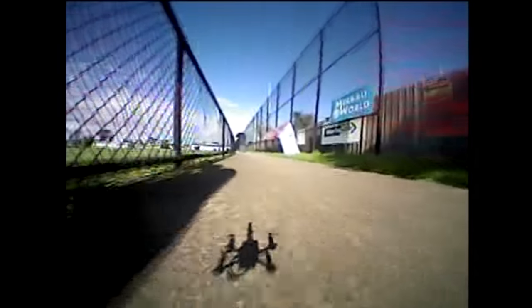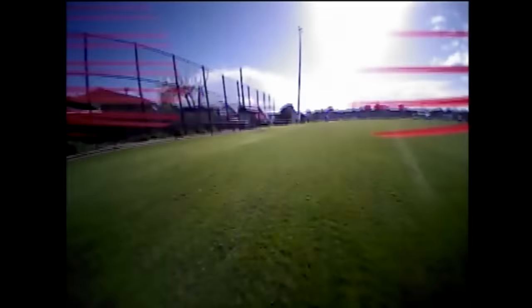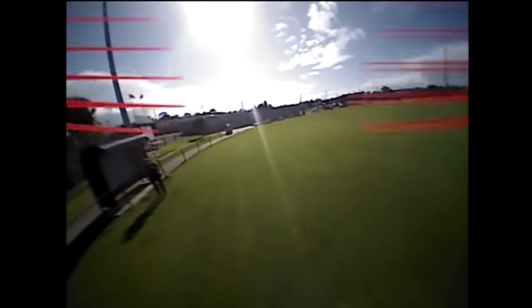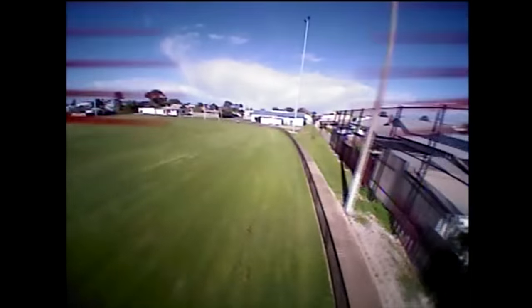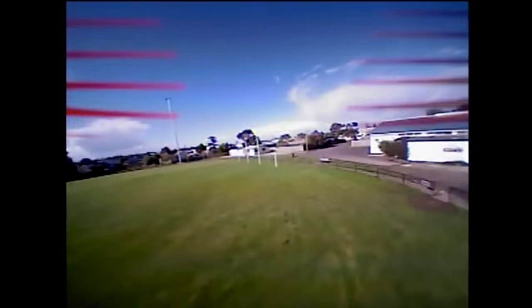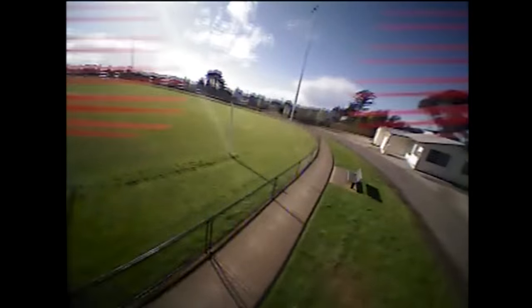Here we are at the local dog park oval. This thing was surprisingly quick — as soon as I punched the throttle it was off, which was very surprising. It was an extra windy day today so maybe I did have some gusts of wind behind me. I had Charlie out here at the park with me as well.